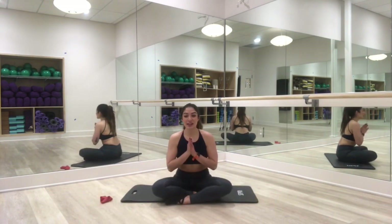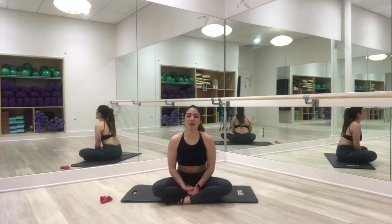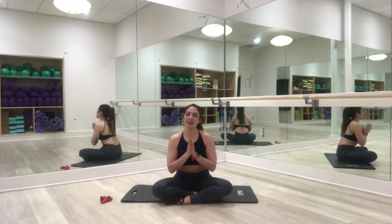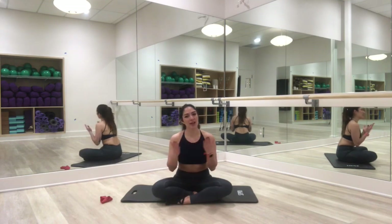All right, guys. So that was your 30-minute barre class here at Yoga Fever. If you haven't come to see us in person, come and see us. If you are just connecting with us online, thank you so much for joining. Thank you for allowing us to be a part of your practice. My name is Brittany, and we'll see you next time.